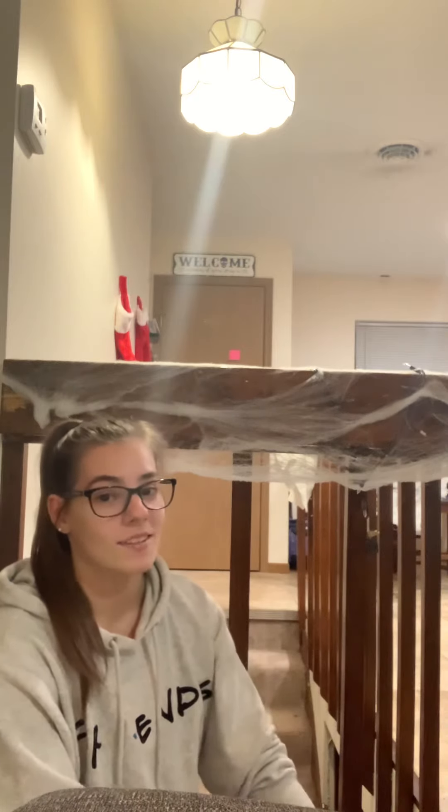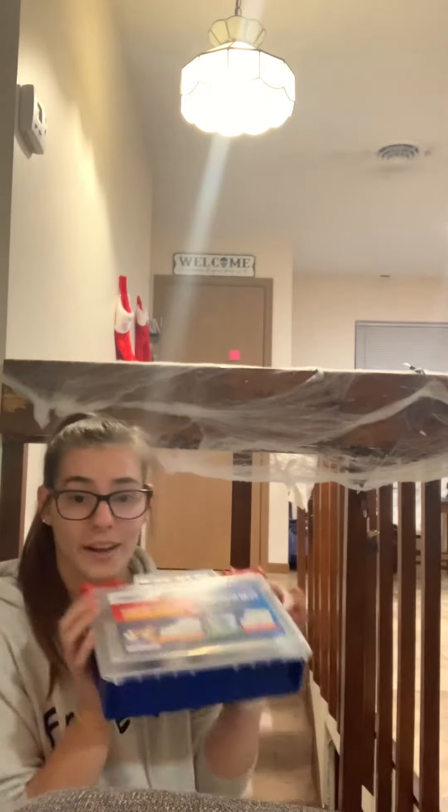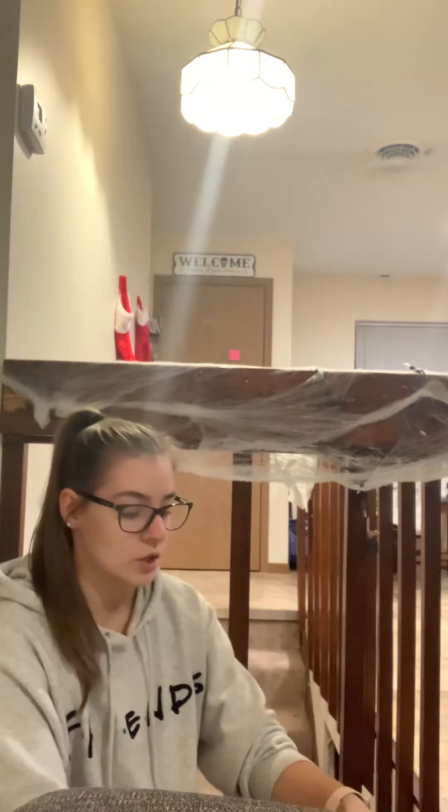Hi, my name is Sydney Chapman and today I'm going to teach you proper wound care. Once you have checked the scene to make sure that it is safe, you have gained consent from the patient, and a first aid kit has arrived, the first thing you do is you open it up and you apply gloves.